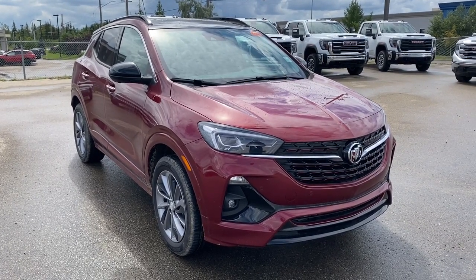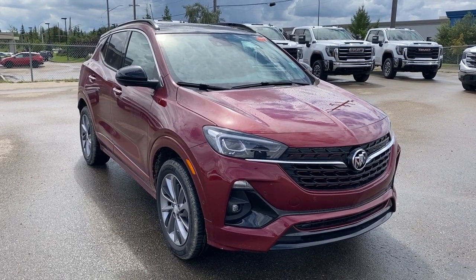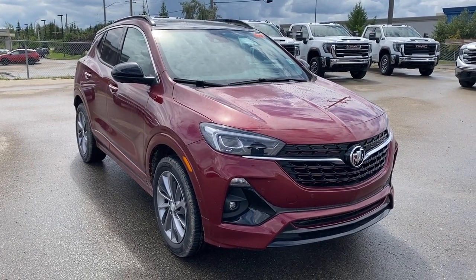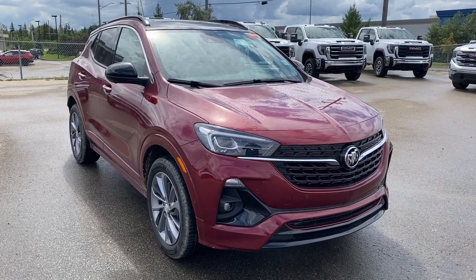Hello and welcome to Wolf GMC Buick. Today we're taking a look at a 2023 Buick Encore GX Essence featuring Cinnabar Metallic with the ebony interior. Under the hood there's a 1.3 liter turbocharged three-cylinder paired to a nine-speed automatic transmission.